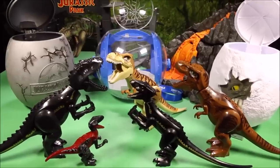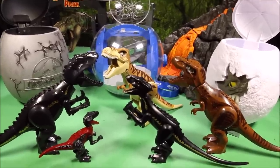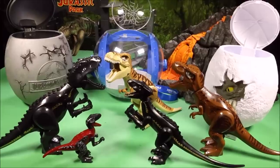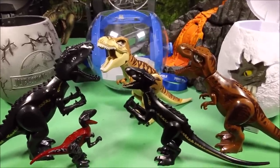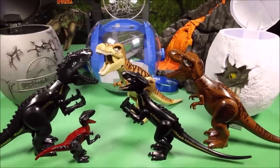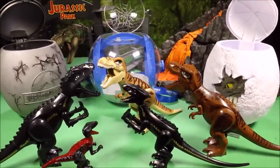Keep watching as we put together the original and the knockoff Lego Jurassic World Fallen Kingdom dinosaurs, including Indoraptor and T-Rex, from these giant surprise eggs. Welcome to WT Toys. Have fun!